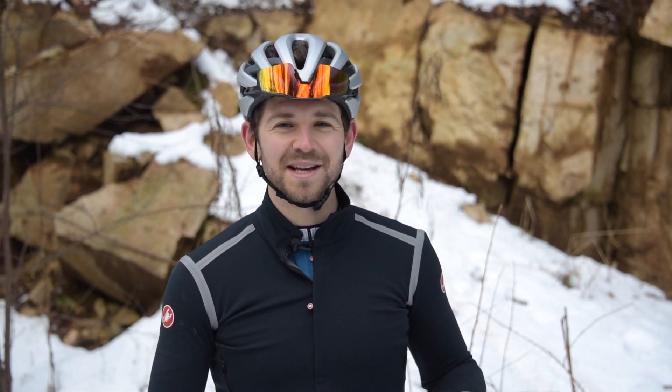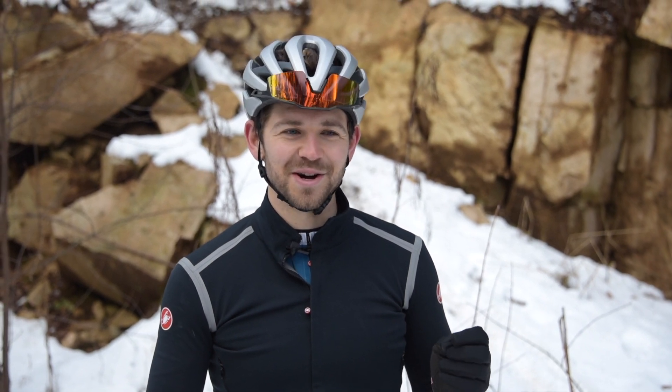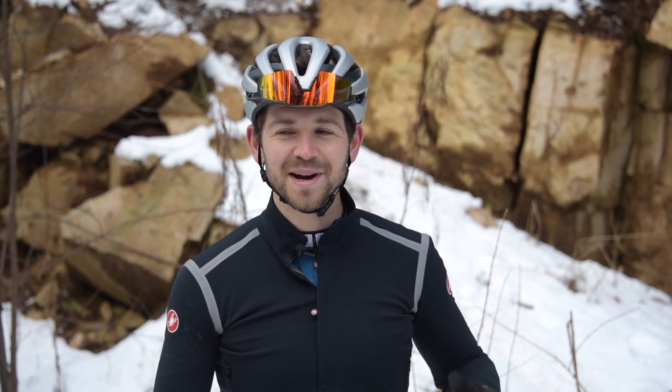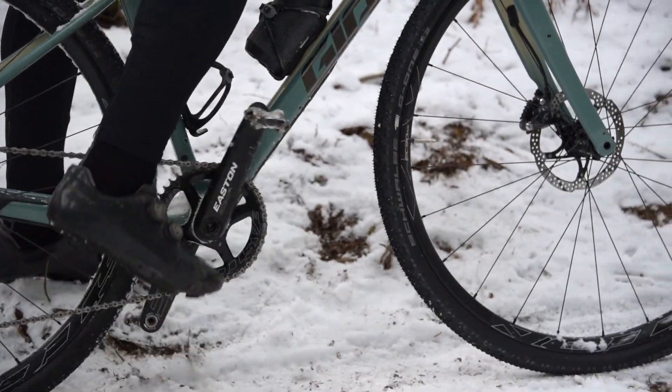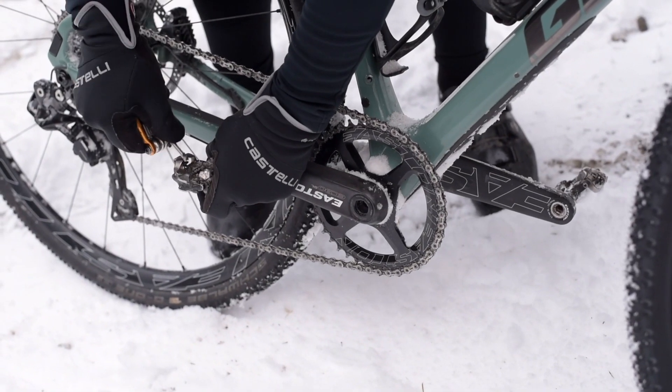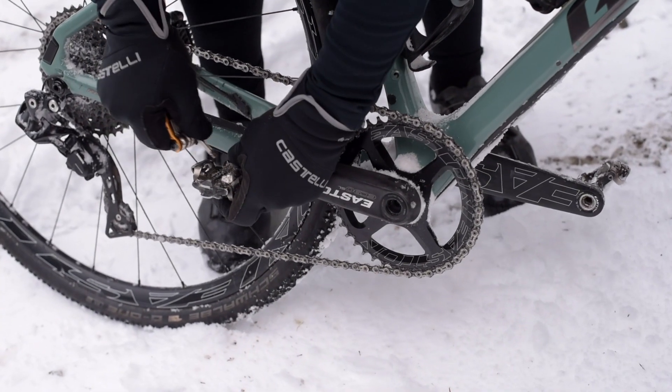Tip number two is try not to stop too much, especially in the snow. For one, you're going to get cold. But as you can see here, one of the bigger problems is actually that your pedals and your cleats are going to freeze up. If you do need to stop and put a foot down, try to do it on a hard surface. It's pretty frustrating to have to bang or chip out your cleats the entire ride.